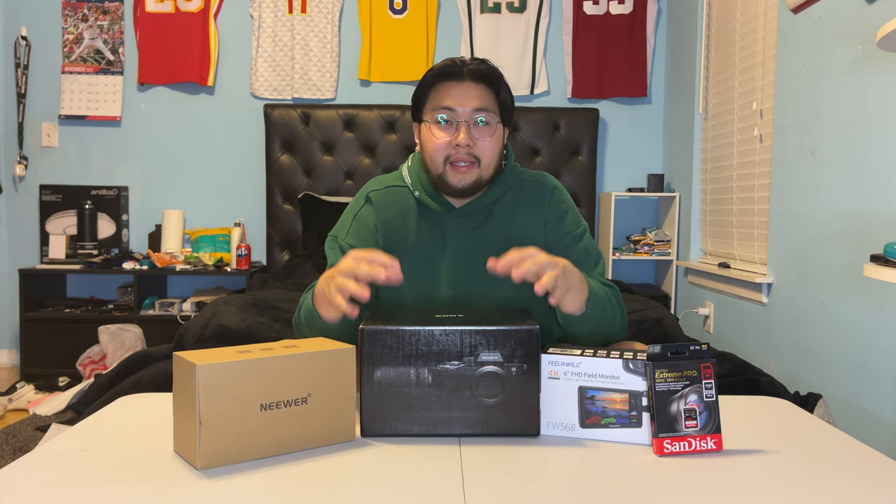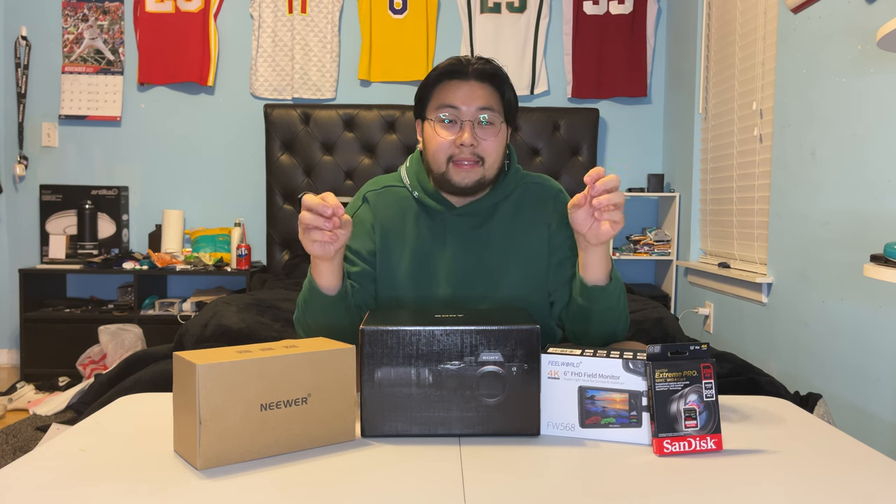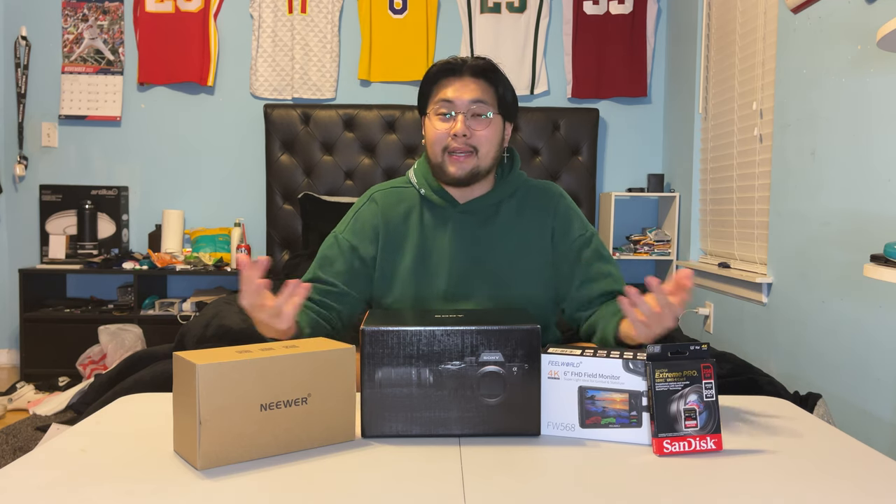The only thing to make this camera better at videography was some accessories, which I have here. To make it better at photography is just other lenses — stuff I need to test out and play around with more when I get more money later on. For now I just have the camera and the basic lens it comes with. This is basically the start of my journey of becoming a better photographer and videographer. But enough rambling — let's get started with the unboxing because I know that's what y'all came here for.